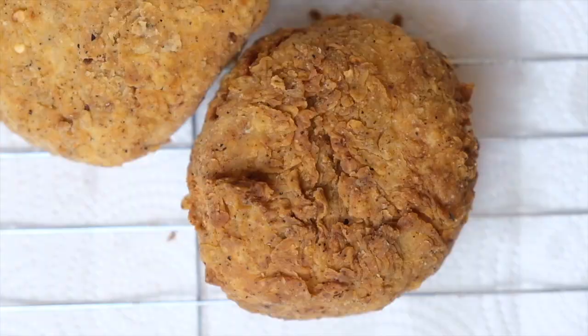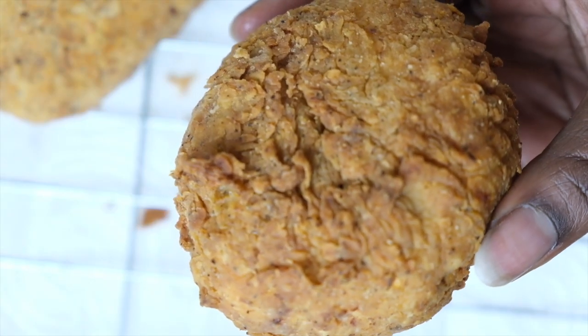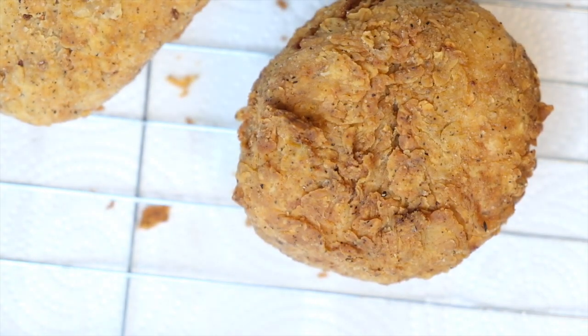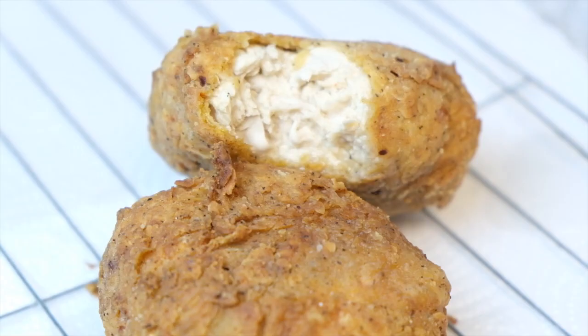And then this is it — this is my vegan fried chicken. I feel like it looks just like some fried chicken to me. It's flaky, it's crunchy, it's got all of the juices on the inside. The chicken is not dry, okay. So if you guys enjoyed this video please give me a thumbs up and comment down below and please subscribe. Thanks guys, bye!